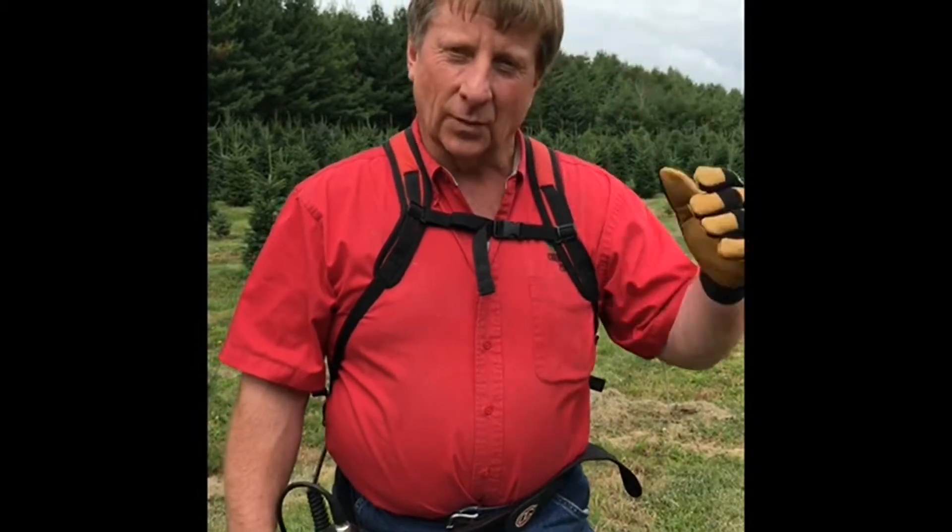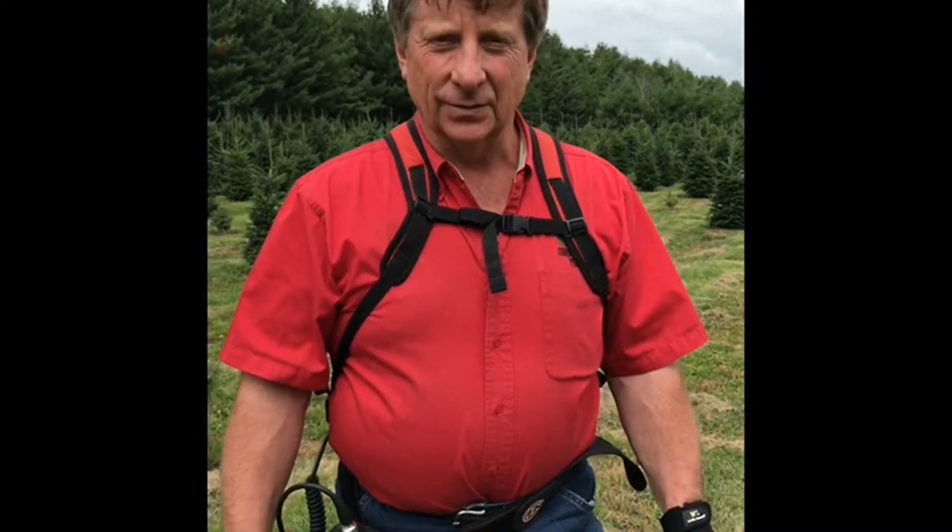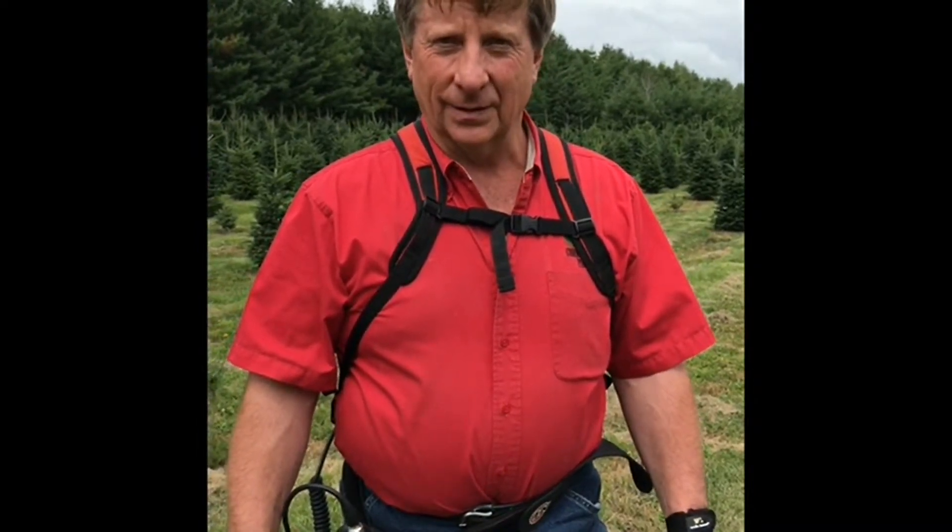Hi, my name is Chuck Parker. I'm owner of Cornerstone Pines in Great Eagle, Minnesota. I'm also an Infaco dealer. I'm here today to show you some things that we do with the Infaco trimmers.